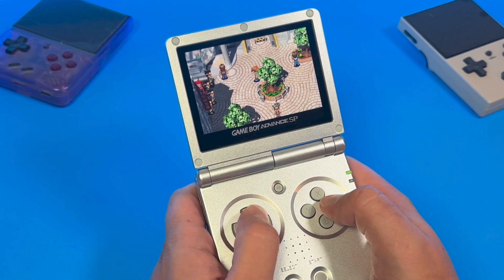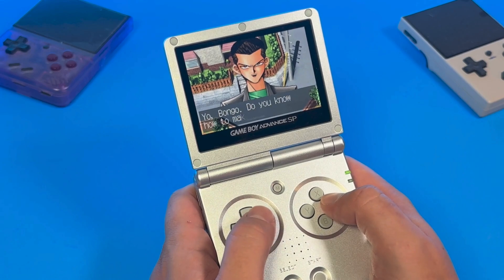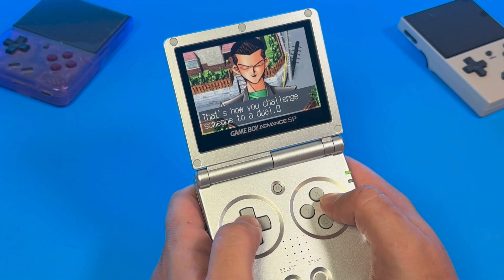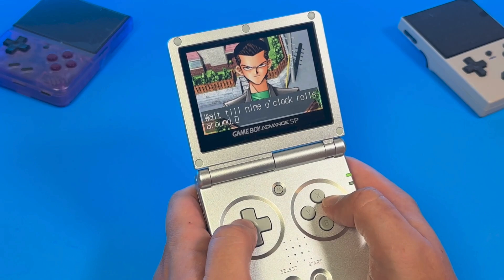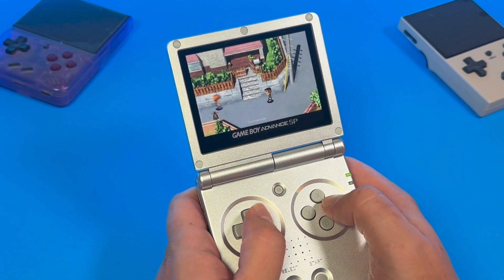And that's it. Now, to add games or BIOS files, you can do it all over Wi-Fi — no need to ever take this SD card out ever again. Unless, of course, you miss MuOS and you want to switch back. Then you'll have to take it out. But we're not switching out of Knulli. We're going to see what this thing has to offer.